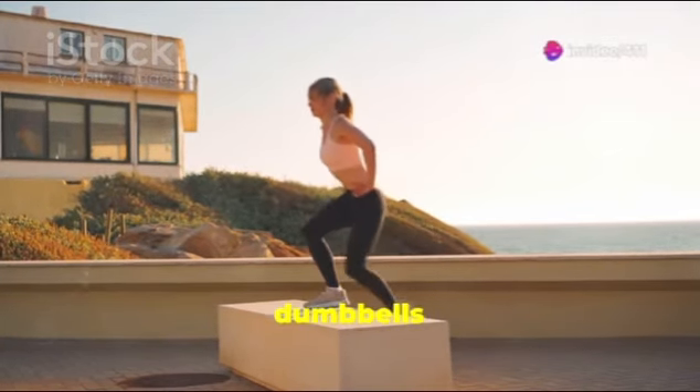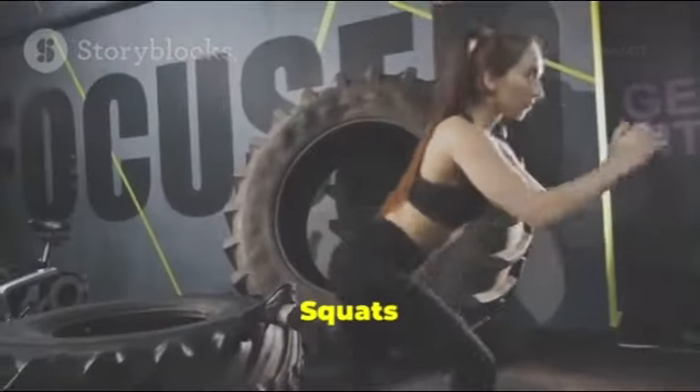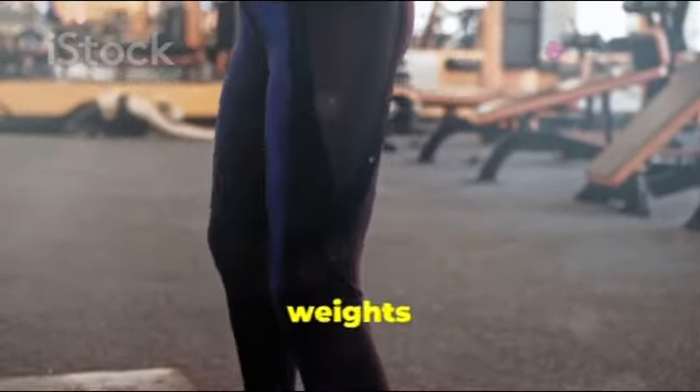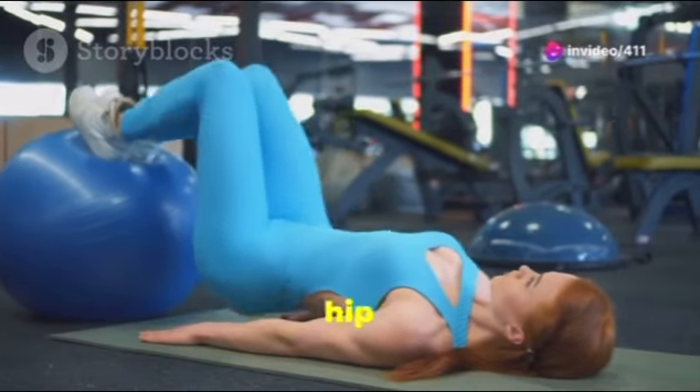5. Step-Ups: Using a bench or step, perform step-ups while holding dumbbells or wearing a weighted vest to activate the glutes. 6. Bulgarian Split Squats: This single-leg exercise works the glutes deeply and helps improve balance; use weights to maximize the challenge.